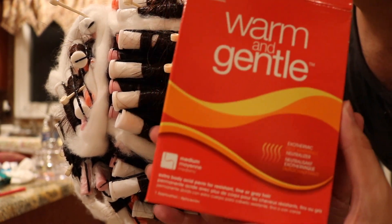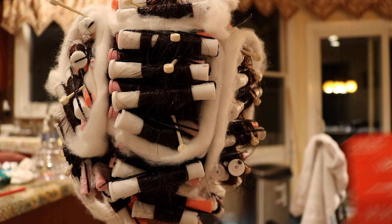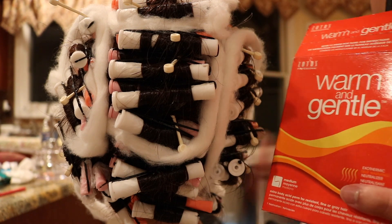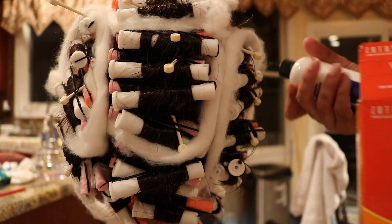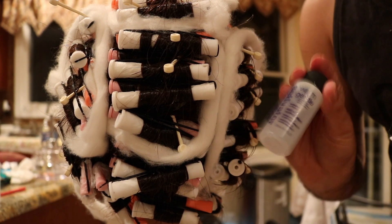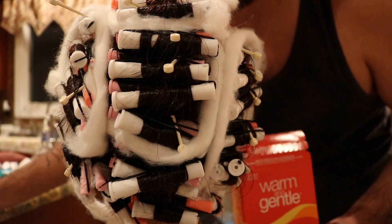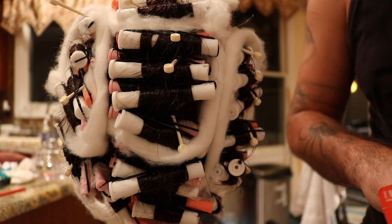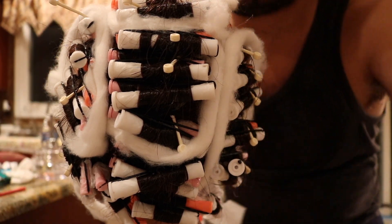I'm using Zotos Warm and Gentle. It produces medium to soft curls — it's an extra body acid perm for resistant, fine, or gray hair. It's a little firmer compared to other options in the Zotos line. I actually really like Warm and Gentle; it's great for older clients and clients with arthritis because a perm is a pretty torturous procedure. It's actually a four-part perm. Take your activator and your waving lotion and set them aside separately — this prevents you from accidentally mixing the thermalizer, which gets mixed with the neutralizer.